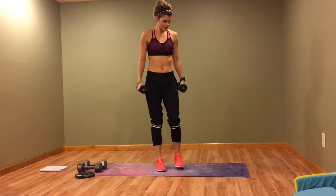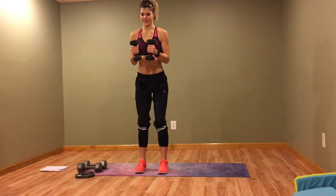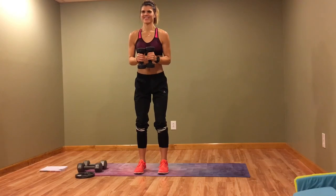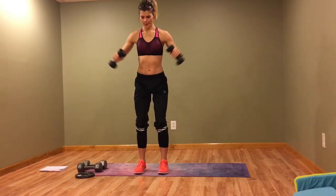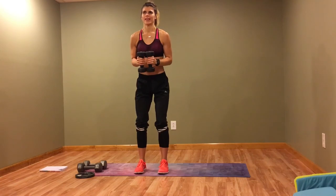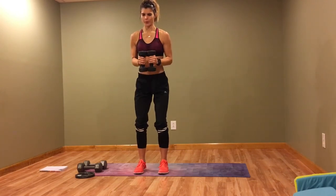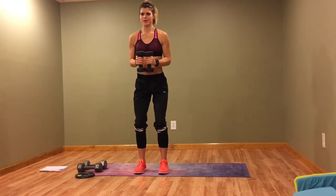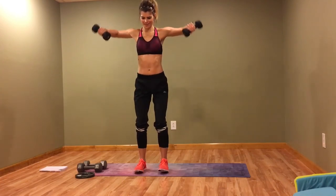90-degree raise — here comes the pain for me! These heavy weights... if you're doing 8s or more, I feel your pain. Ideally, 5 or 3-pound dumbbells are perfect for this move, but we push through. We all want nice shoulders, right?